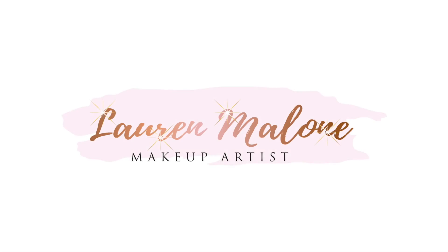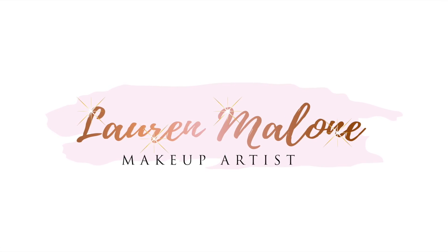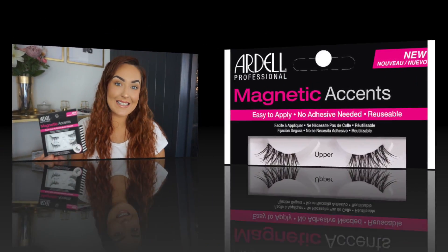This is terrible! Hey guys, welcome back to my channel. In today's video, I'm going to be trying out the Ardell Magnetic Accent.